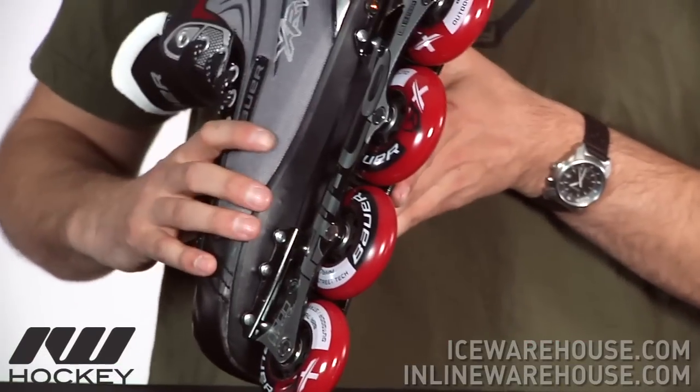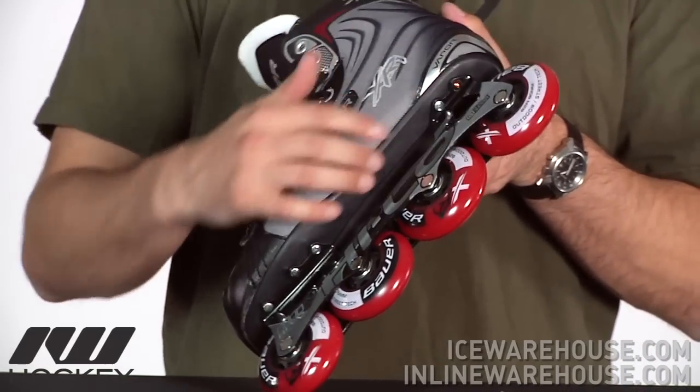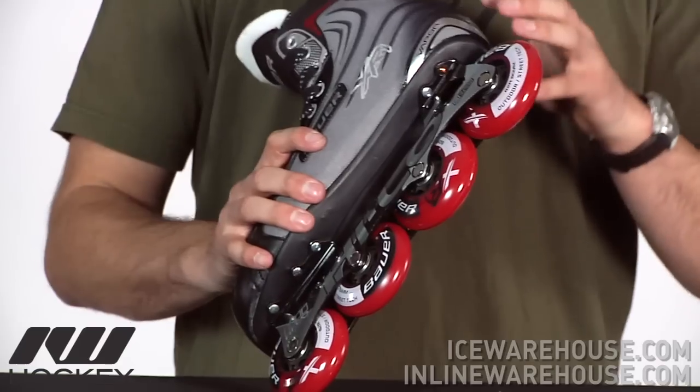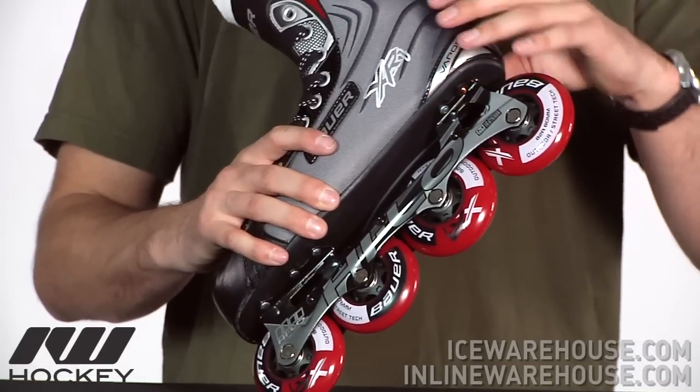Going on to look at the outsole, they're using here what they call an injected TPR, so basically it's going to be a type of plastic material on the bottom. It's going to keep the weight down, but also being that this is a recreational level skate, it's going to allow a little bit of give, making the skate a little more forgiving.